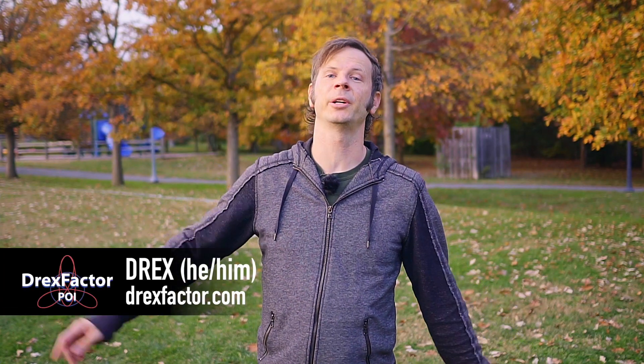Hey friends, Drex here from Drex Factor Poi, sharing with you the love of poi spinning and flow arts to benefit your body and brain. And today we're doing another one of those advanced combos, this one featuring some of those exotic new 1.5s that I've been uncovering in my own work.